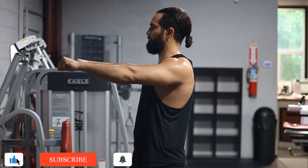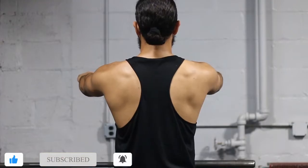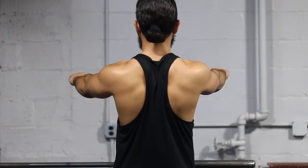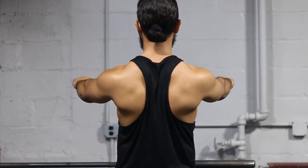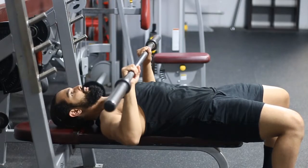First thing you want to do is make sure that your scapula is engaged. Also make sure that you're actually squeezing your lats. You don't want to just bring your shoulders back — you want to bring them back and down. That's going to give you perfect stability with your shoulder.